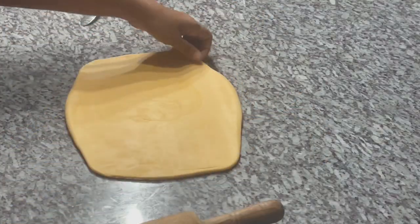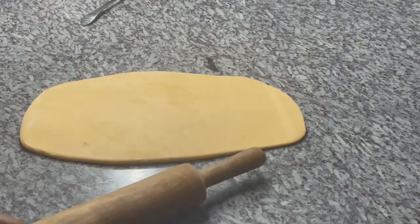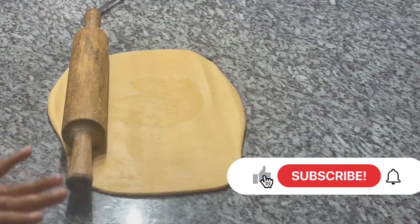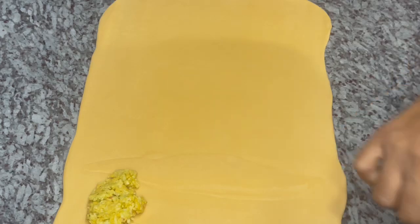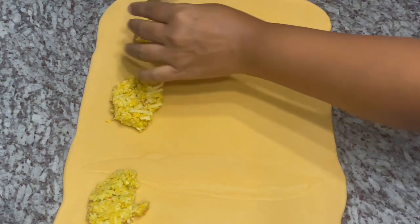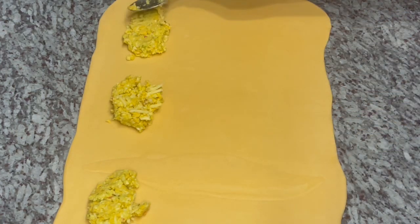If you don't roll it out square, that's okay — we can always cut it. The dough does not need any flour; it's working nicely, not sticking at all — perfect consistency. Now that I've achieved the rectangle shape, I'm going to put my cheese mixture on it. It's like making ravioli — why not speed up the process rather than doing it one by one?